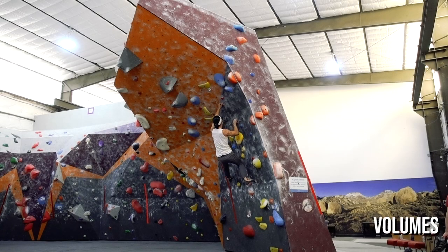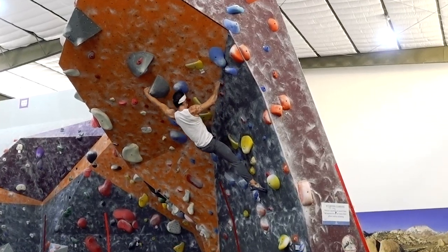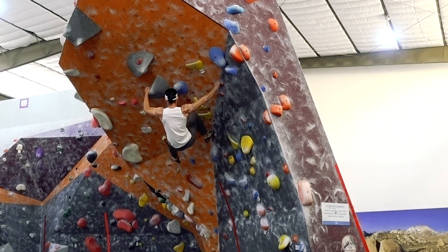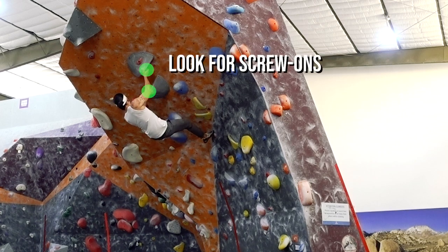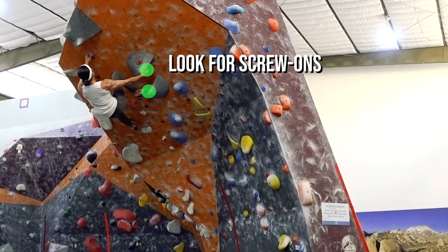Volumes are the big gray blocks you see in competitions and modern gyms. Because of their size and shape, there are many different ways to use them. One key thing to always look for are screw-ons — small holds attached to the volumes to create a better point of friction at certain spots.